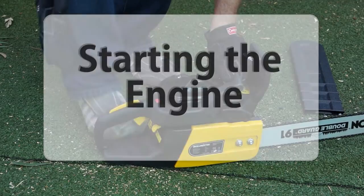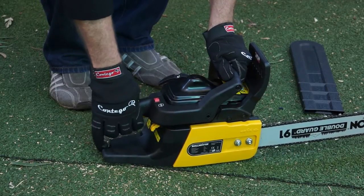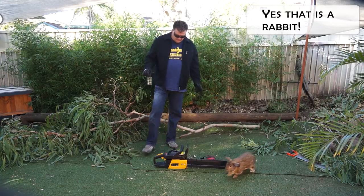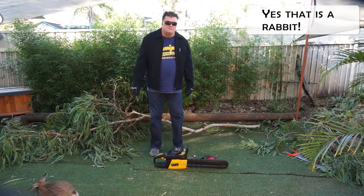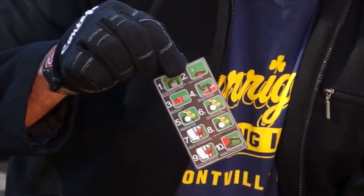Now we're ready to start our engines. Start the chainsaw on firm level ground, make sure you're well balanced and your footing is secure. You get this handy little card with your chainsaw which gives you the 10 steps to follow.